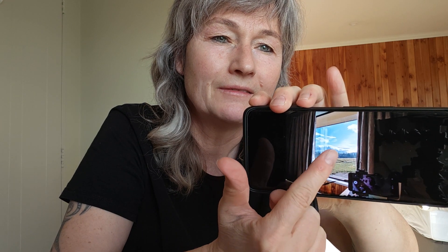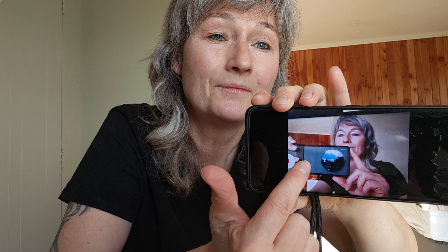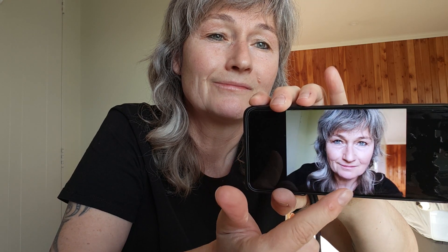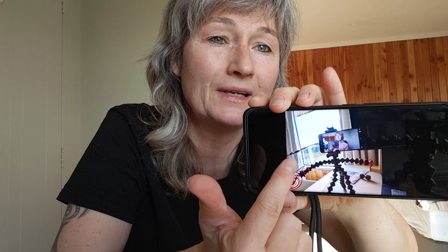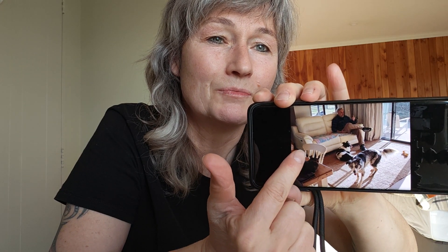So now I'm turning it around. Sorry about the reflections. It's a really, really nice camera. And that was me playing around before when I set up the kit — that was this morning.